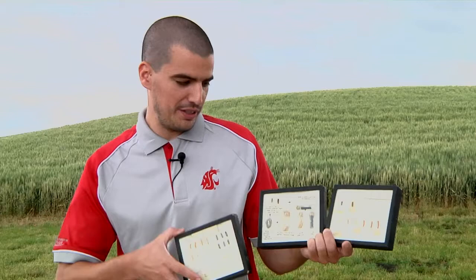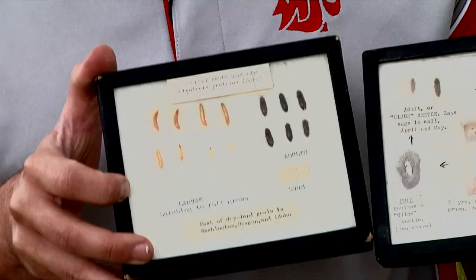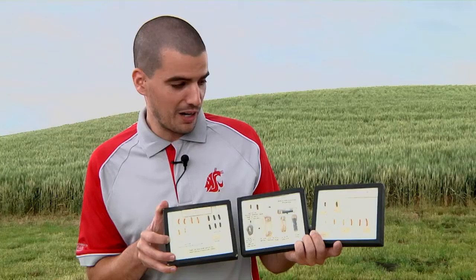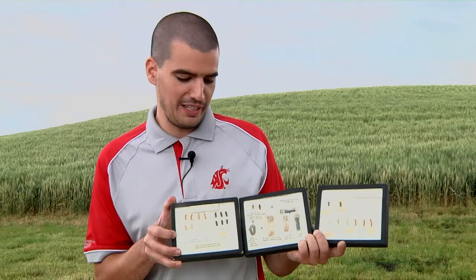Here we have a different species, Tetriesera prunina, and as you can see it has completely the same life stages, but with slightly larger larvae and a larger beetle in the end.